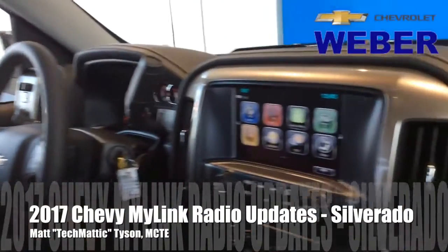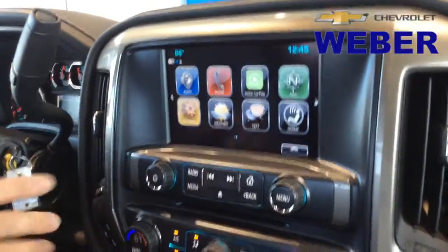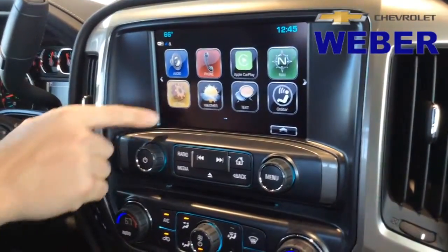Hey everybody, it's Techmatic again over here at Weber Chevrolet. I'm sitting in the 2017 Chevrolet Silverado and I want to take a look at the 8-inch color MyLink radio and show you some of the changes they've made. There are three significant changes, especially on the Silverado. I'm on the home screen — I'm going to hit Settings and show you exactly what they are.